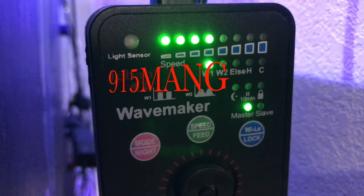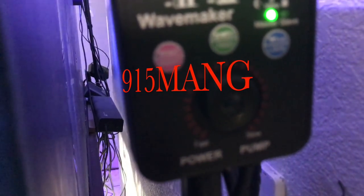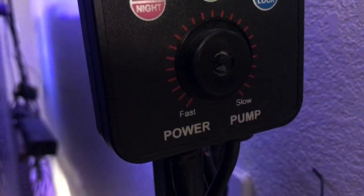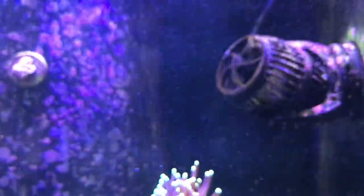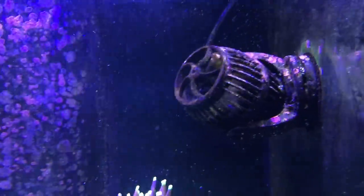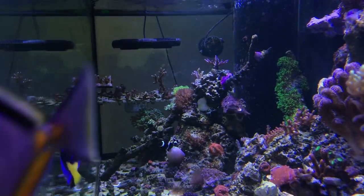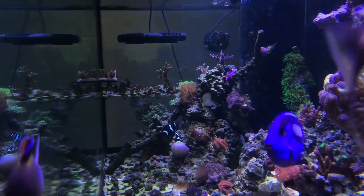What's up everybody, 915 man here doing a video today. I am replacing the RW-15s with some different wave makers, the QP-16s. I'm not going to throw the RW-15s away — I'm going to use them for a different build. I did try putting them in my 20-gallon long, but the problem is they pushed too much water even at the lowest settings. I do like them because they have a feed mode.